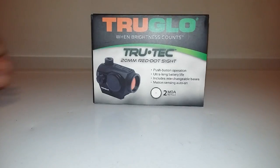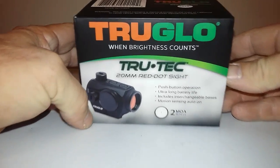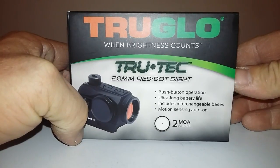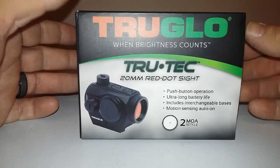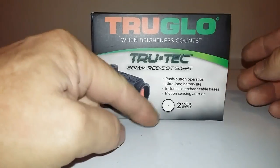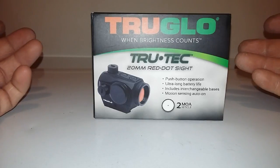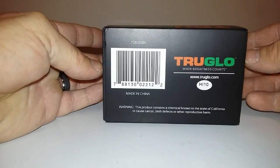Alright guys, Channel Cat coming at you tonight. Got this new sight — it's a True Glow True Tech 20 millimeter red dot, and this thing is freaking awesome. From what I know about it, I did some research, and it's actually a rebranded Holosun. It's got the motion sensing on/off, ultra long battery life, push button operation. Basically it's a Holosun with a True Glow name on it. It is made in China, just so you know.